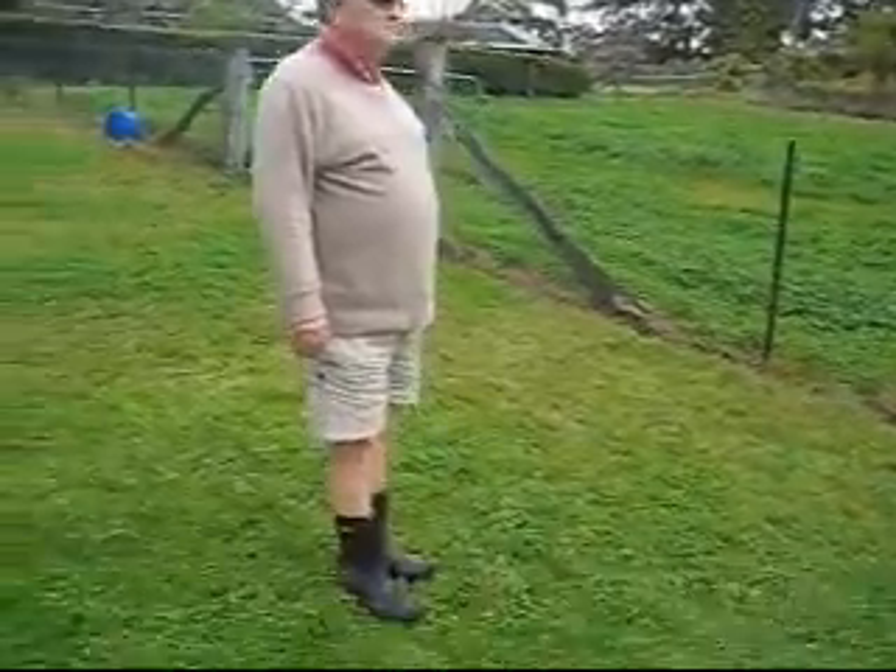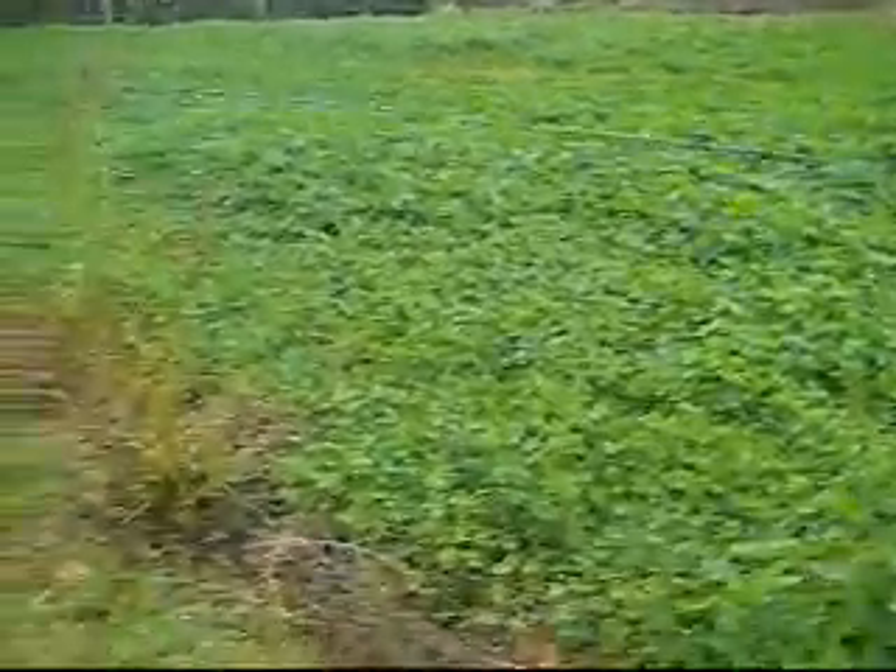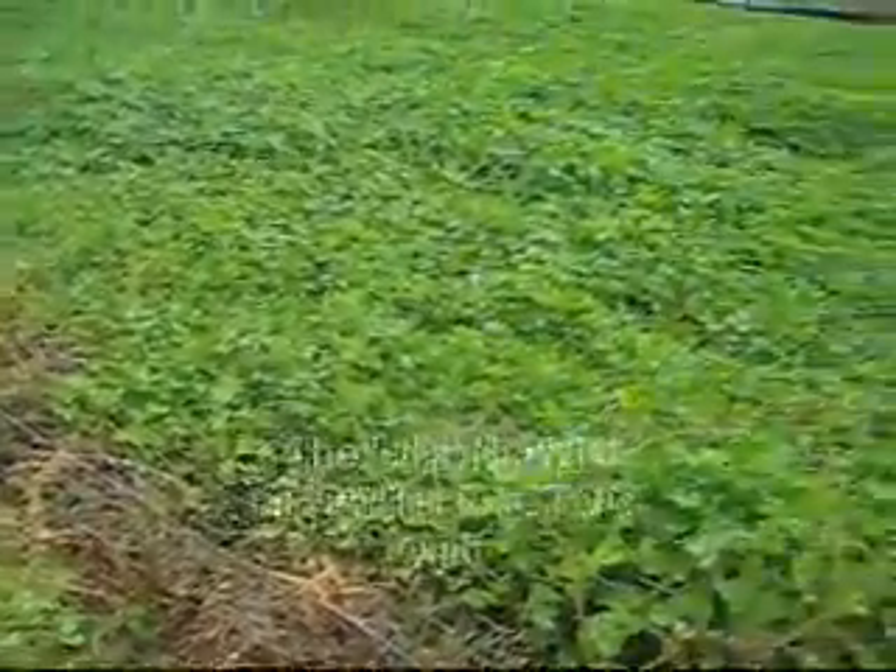The camera well and truly shows that there's a big difference from this paddock. We've got a little bit of clover here and there, a little bit of height about it, but you go a few feet over where you've had the carp emulsion applied and it's just absolutely rich with clover.